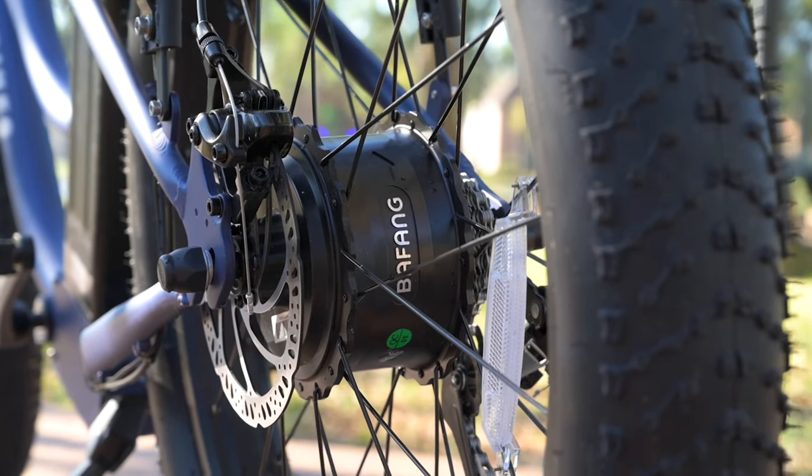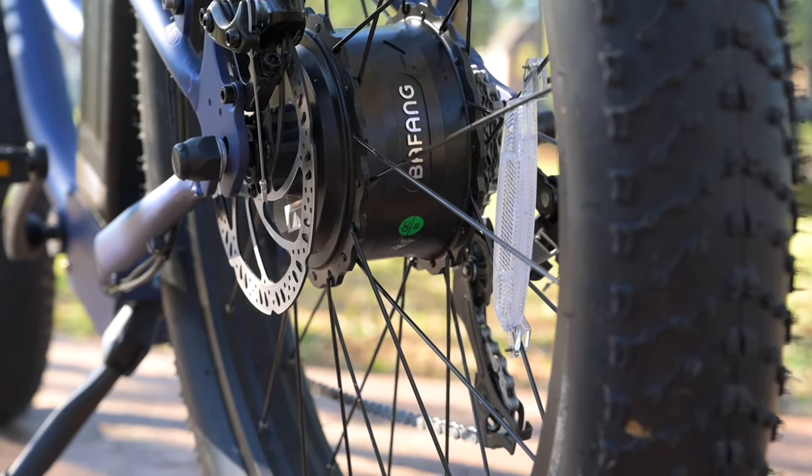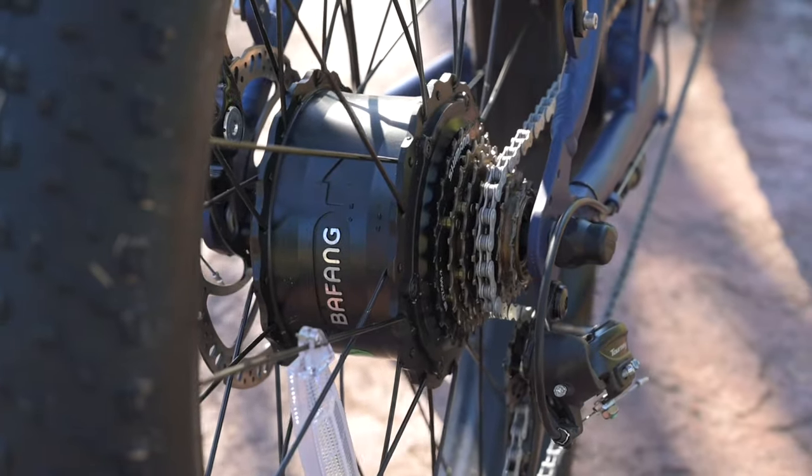It is a very nice, steady increase up to those top speeds. As far as motor noise goes, it's very on par with any of the 750 watt Bafang motors — nothing too quiet, nothing too loud, just very on par and exactly what we'd expect out of this motor.